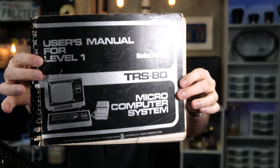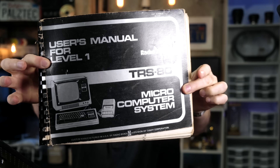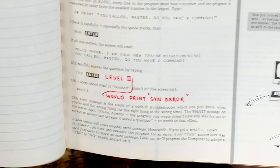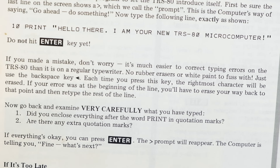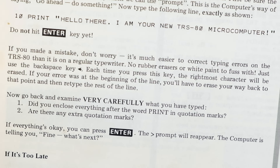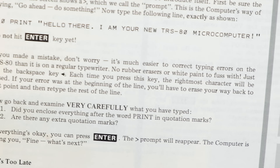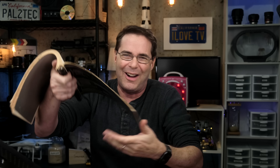That's why I don't have an intro for this video. I ran out of time to make an intro because I was digging through some old stuff I hadn't seen in years, including — check this out — this is one of the first computer manuals ever written. I even have programming notes I wrote in the book to help me figure out how computers work. My favorite part is right here: if you make a mistake, don't worry, it's much easier to correct typing errors on the TRS-80 than on a regular typewriter. No rubber erasers or white paint to fuss with. Just use the backspace key. How cool is that?